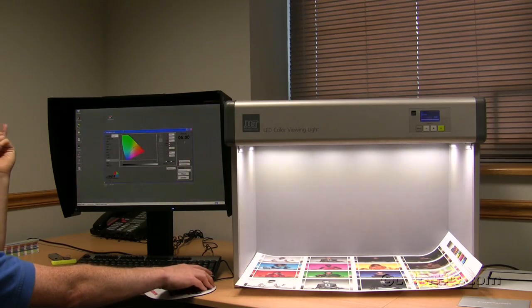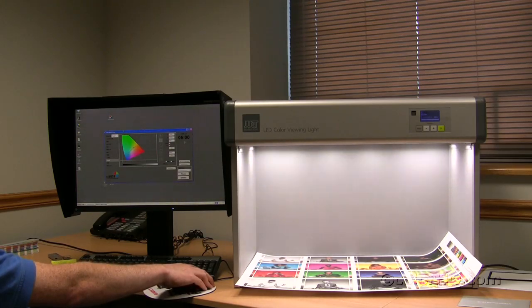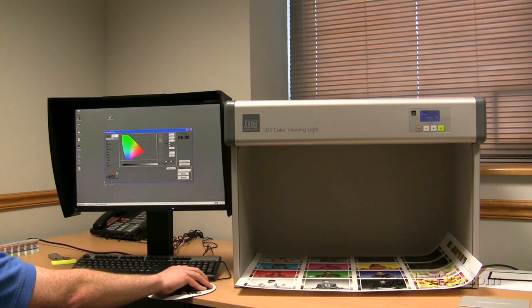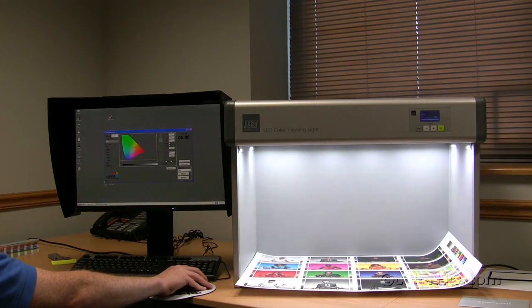Now we're going to talk a little bit about the USNormlect digital lamp software that comes separately from the LED color viewing light. This is optional software and comes in several variations. We're going to show you the premium version, which allows for complete control over the LED color viewing light. On the left side of your panel, you will see the default settings that you can control — turning the unit off, D50 as a light source, D50 without UV, D65, D85, TL84, and D55. These are all just presets in the software initially, and they can all be customized to meet your specific needs.